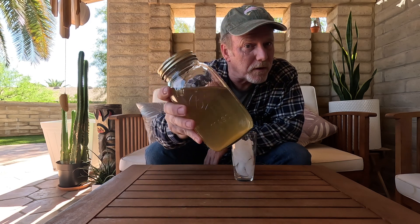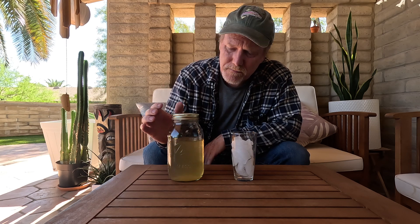All right, so I had our ironwood blossoms and green tea sun tea brewing in the sun for a couple hours, and I put it through a coffee filter and we have a nice clear tea at this point. Now it is important to put it through a coffee filter because you get all the little bits and pieces out of there. But let's give it a try.